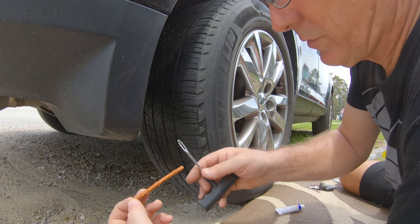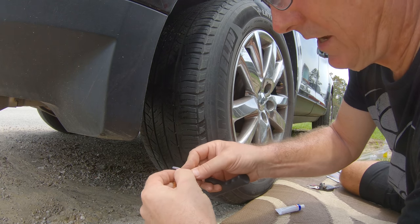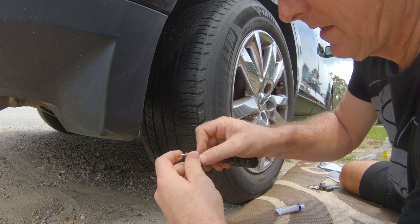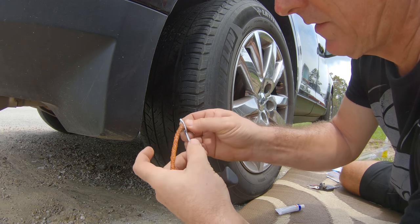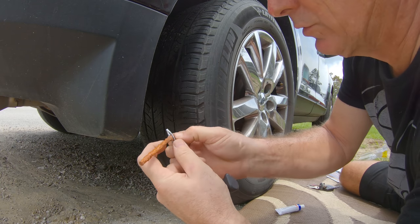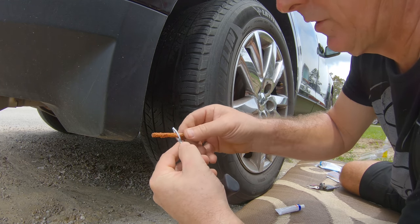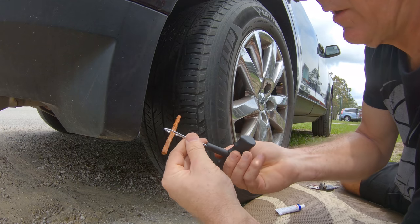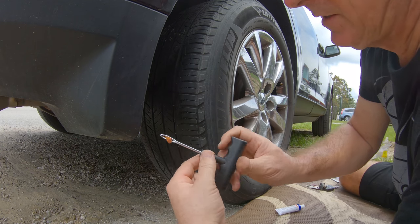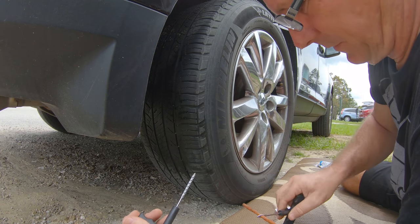Grab one of the plugs — they're quite long, but just use the whole plug and be done with it. Stick the plug so it's halfway through the tool. This tool is a little different from old-school tools: the old-school ones you'd turn a quarter turn to hook and pull out, but with this one the plug comes right out the end.